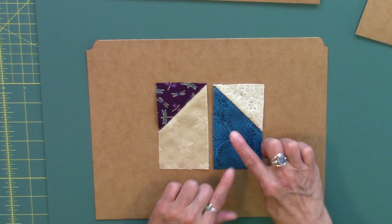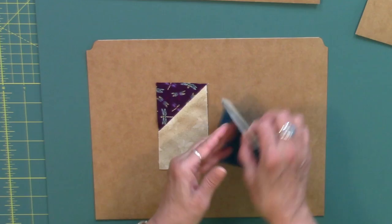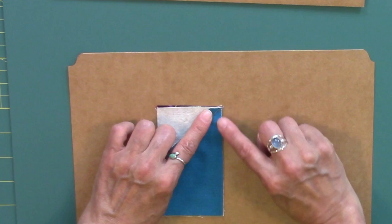For this particular border block, I decided for my picket fence units to press the dark one up to the light and the lighter unit down to the light. When I am putting these together and sending them through my machine, stitching that scant quarter of an inch along here, not only will the seams be going opposite, but our sewing machine is going to do some work for us and force and lock in that top seam into the bottom seam for really nice sharp points.